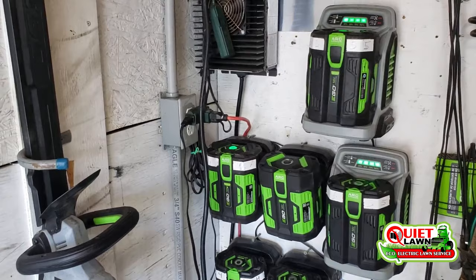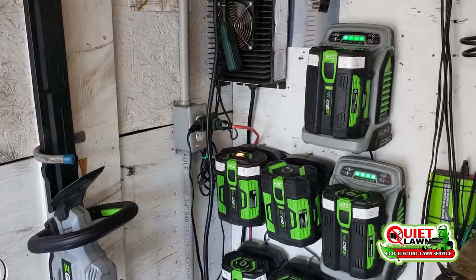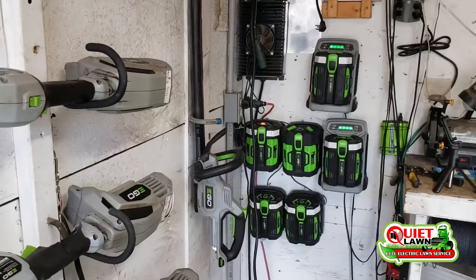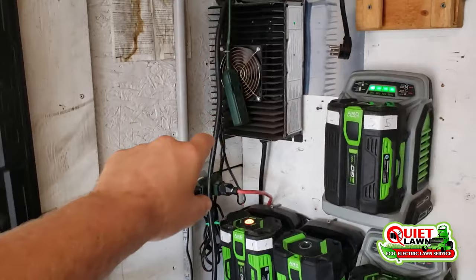At the beginning when we started it was much more simple — I just ran a couple of extension cords, one to charge the mower and one to charge all of my handheld equipment, and that was sufficient. As we've grown these last couple years and we've gotten more batteries and used our mower more, we've had to increase the capacity, but it's basically still the same idea — you can see we've got all of our chargers wired in and coming out of the truck.